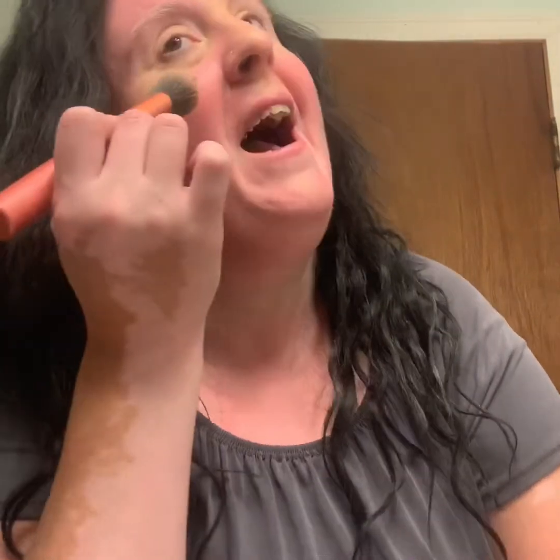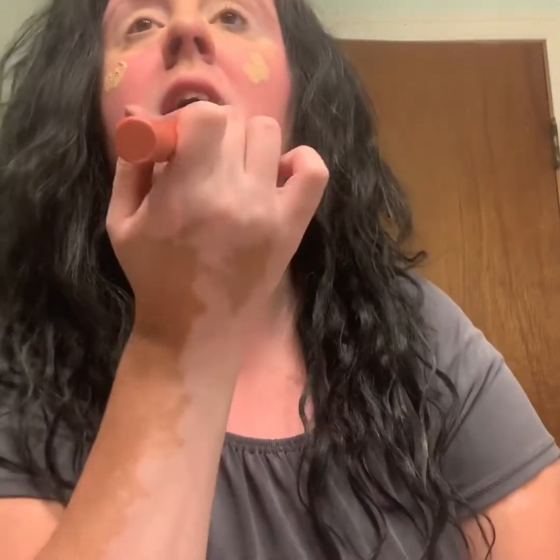Yesterday I posted a video using the Elf Ultimate Blending Brush. That brush is comparable to this one if you want to hop on and check that out. The Elf Ultimate brush is horrid — this is like 20 times better. So I'm just going to put it on my face like that — four little dot things.